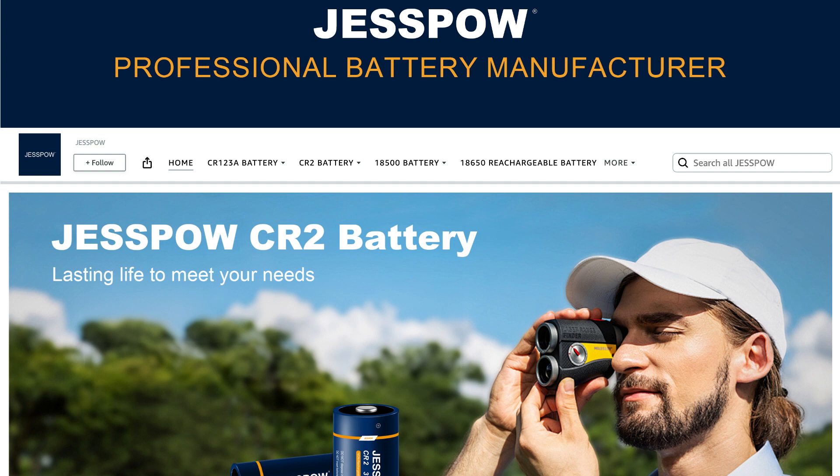If you ever have any questions or concerns, Jess Powell's customer service is top-notch — they've always been ready to provide fast and satisfactory assistance. If you're in need of reliable rechargeable batteries that won't break the bank, definitely give these a try. I hope this helps, and hope to see you again.